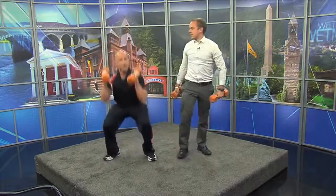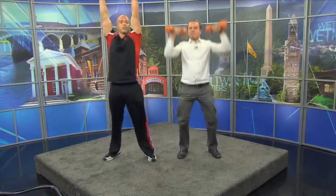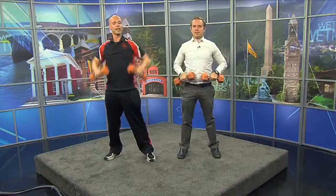Let's refresh: squat and press, then bend and row, and now we lunge — Tori did these one night. This is called the man maker. Travis, thank you so much. Three exercises to work your entire body.